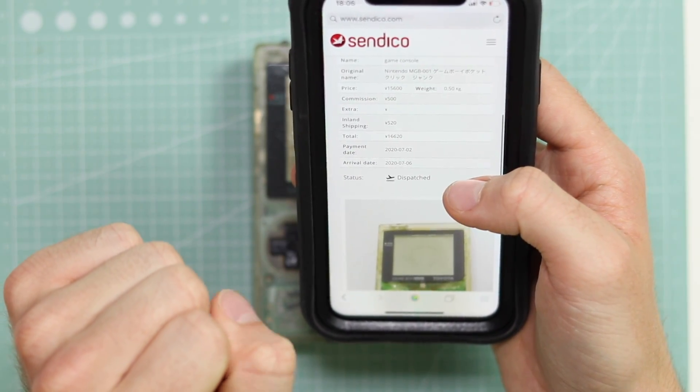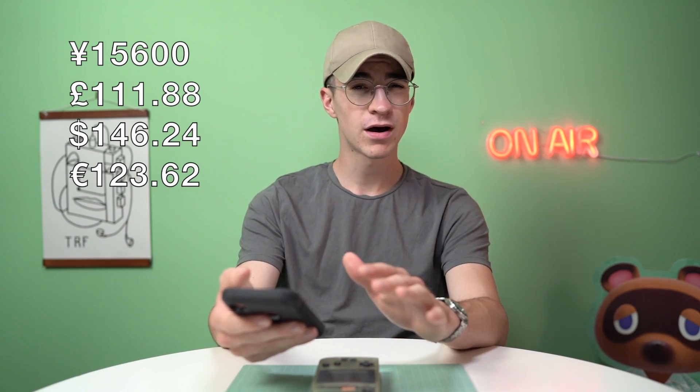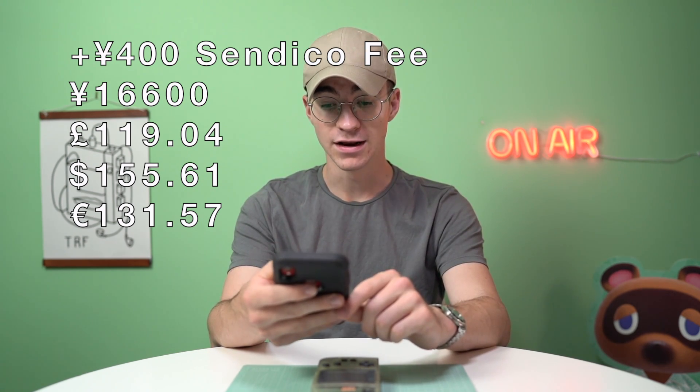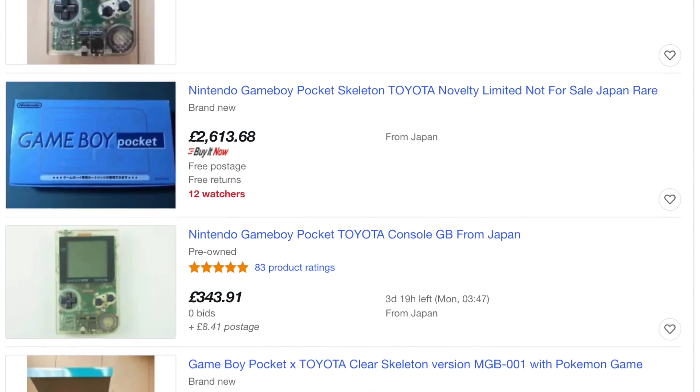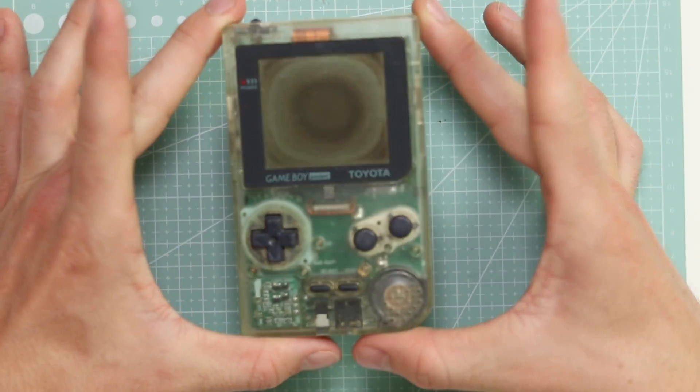This thing was 15,600 yen which is about a hundred and fifty dollars, about a hundred and twenty pounds. The inland shipping was 520 yen which is about five dollars, so this came to a total of 16,620 yen. That's a lot of money but these things on eBay sell anywhere between 500 pounds unit only to 2,000 pounds with the box. So it's a very rare Game Boy.